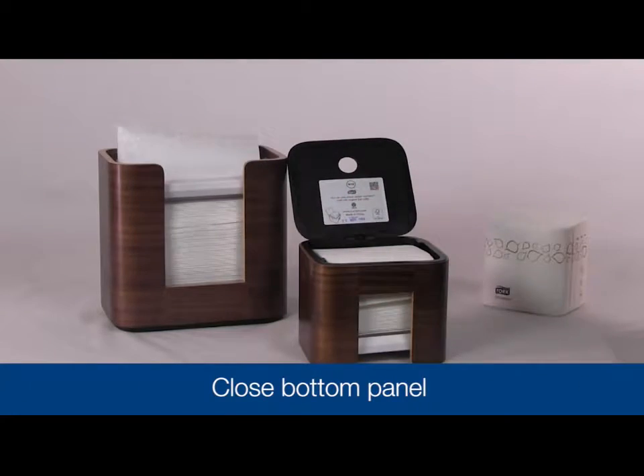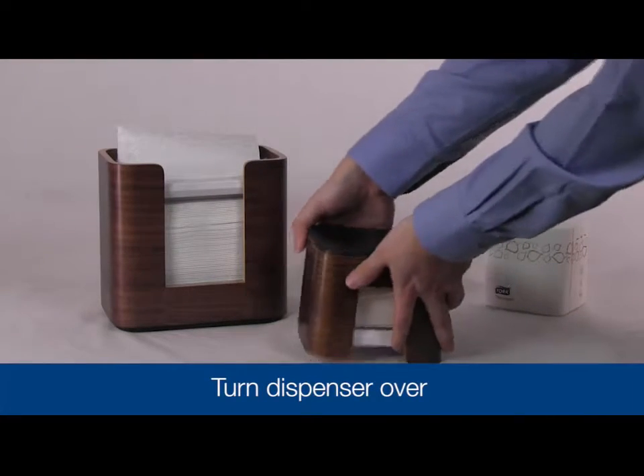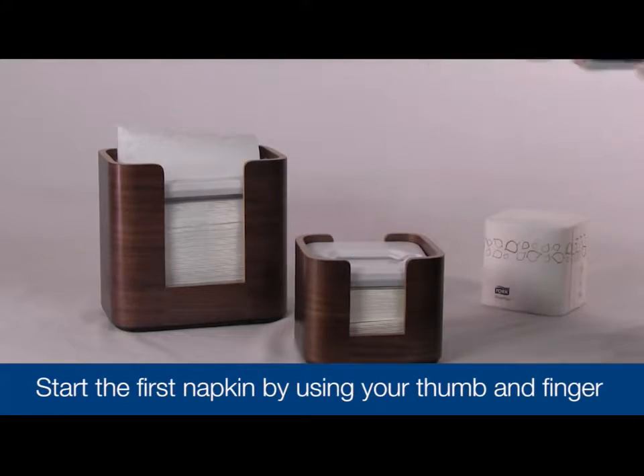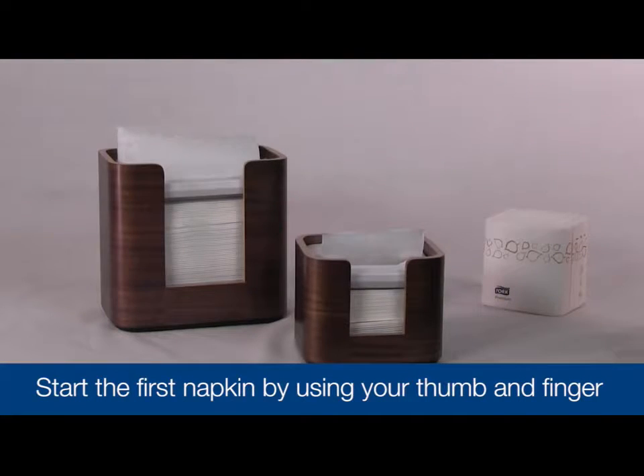Once the napkins are loaded, close the bottom panel and turn the dispenser over. Start the first napkin by reaching into the mouth of the dispenser lid with your thumb and finger. Pull through the mouth and the napkin is ready to use.